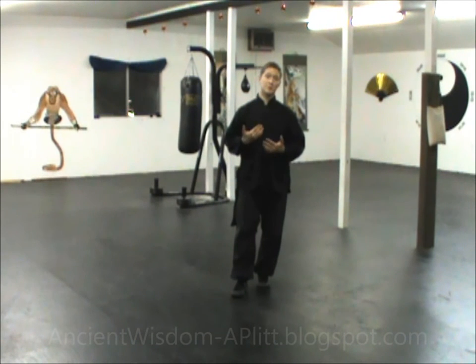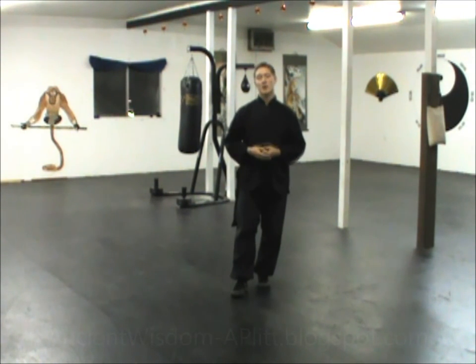That's all there is to Brush Knee and Push. Just like Parting the Horse's Mane, if any part is unclear, check out the Brush Knee and Push video in the stepping set and line drill video series — it's in a playlist so you can find it easily. That entire video covers just Brush Knee and Push, so anything I may have missed here will be covered there. Hopefully between these two videos, this movement will be very clear for you. Thank you so much for watching.